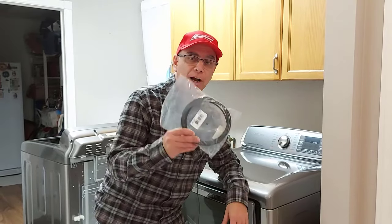Hey, welcome to Getting It Done North of 7. Today I'm going to show you how to replace the dryer belt on any front load dryer.